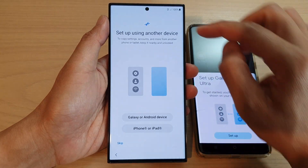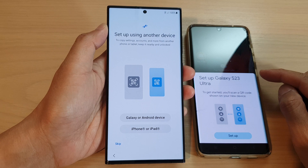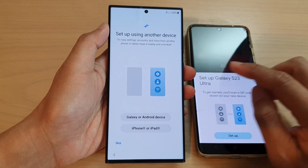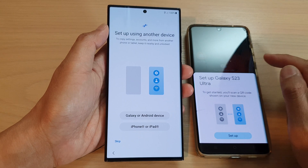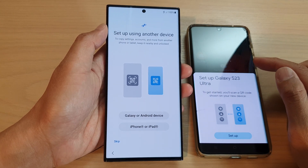Next is setup using another device. Make sure the device that you are transferring the data from has enough battery power. It is best if you fully charge both devices before starting to transfer the data over.